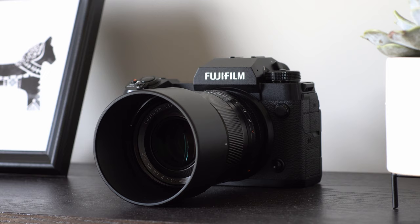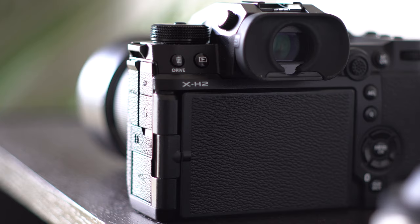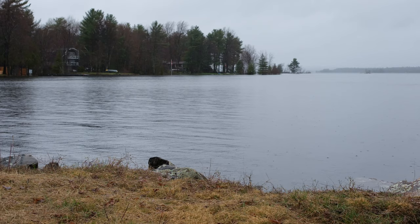More headline features: it has up to seven stops of internal body image stabilization. Its max shutter speed is 1/180,000th of a second, which is capable with the electronic shutter, not the mechanical shutter. It has up to 13+ stops of dynamic range with F-Log2, and it can externally record ProRes RAW or Blackmagic RAW through the HDMI port, which is a full HDMI port, not a mini HDMI port. Spec-wise, this thing is a bit of a beast when it comes to capturing video footage in supreme quality.